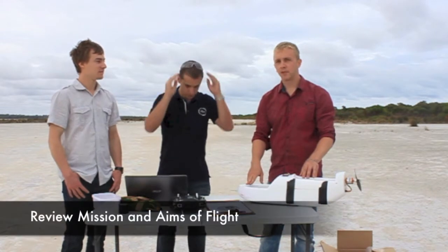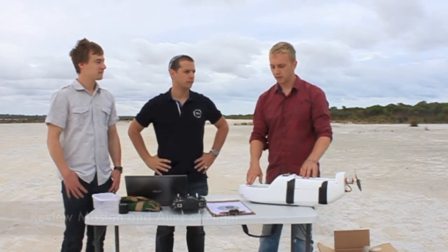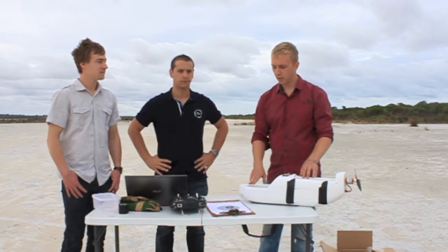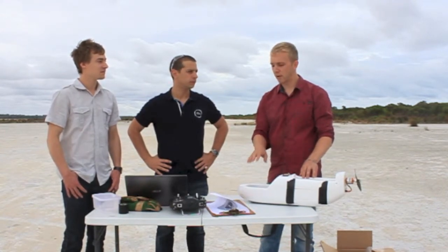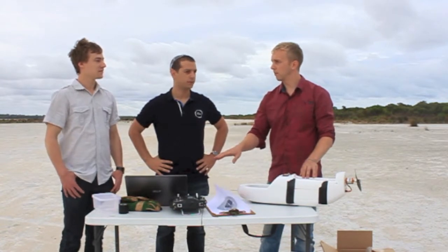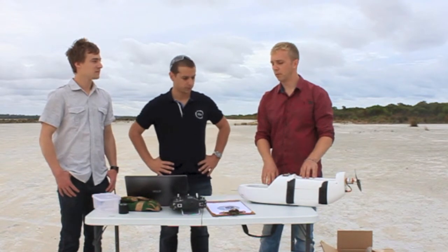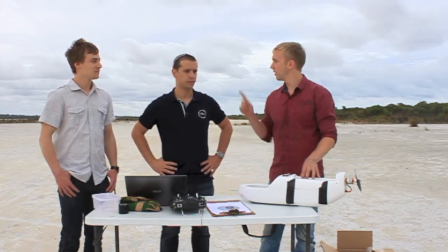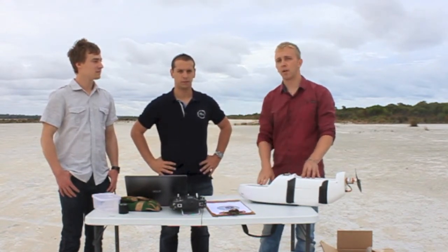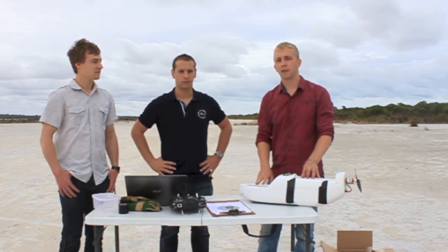First step is we'll just review the mission and the aims of the flight. It's going to be assembling the plane, running through the pre-flight checks, checking the mission planner, checking the autopilot. Then we'll do a take-off, fly it in manual, switch it to stabilise, switch it to auto for a quick circuit, and then bring it in for landing.